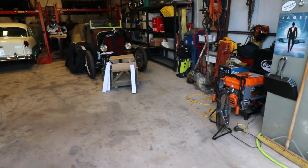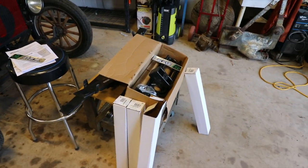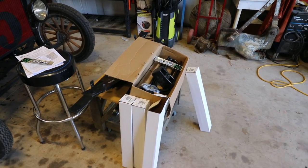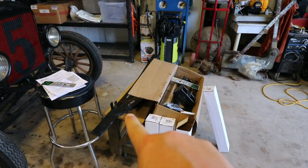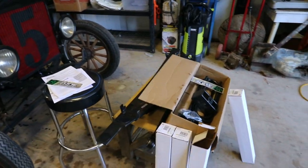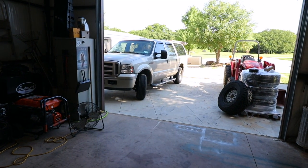While I was on the Custom Offsets site, they actually had a lift kit system for the 2005 Excursion — the Zone Off-Road system. I've got the four-inch system: replacement springs for the front, blocks for the back, all new shocks, an adjustable track bar, and even the extended sway bar links that you're going to need when putting a lift on the Excursion.